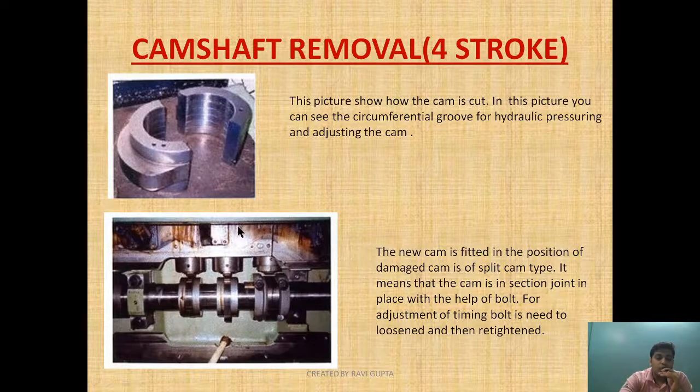Now that the damaged cam is removed, a new cam is fitted in its place. The new cam fitted in position is a split cam type — it means the cam is in two sections joined in place with the help of bolts. For adjustment of timing, the timing bolt is loosened and then re-tightened. This bolt tightness needs to be monitored after specific running periods to ensure it does not come loose.